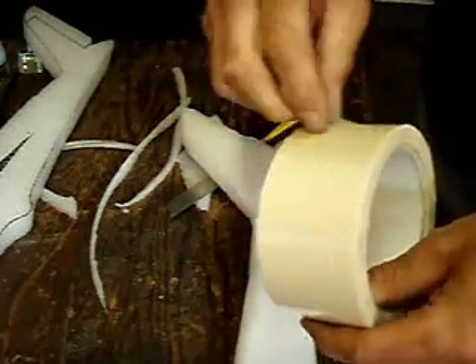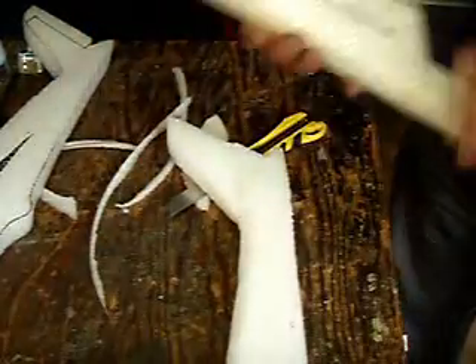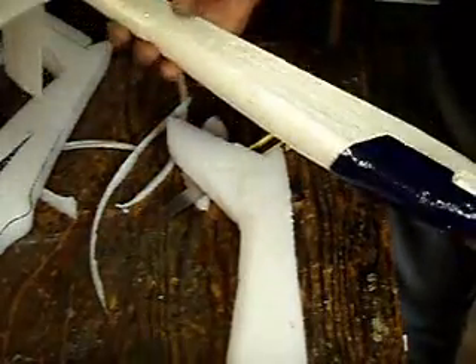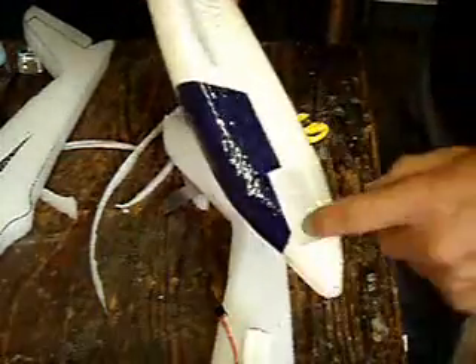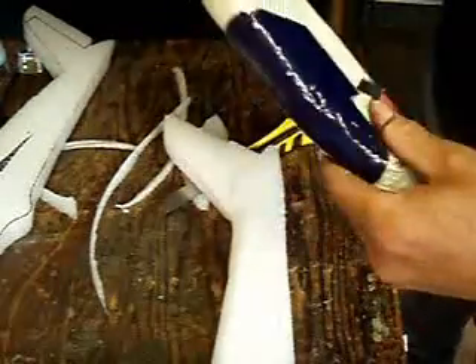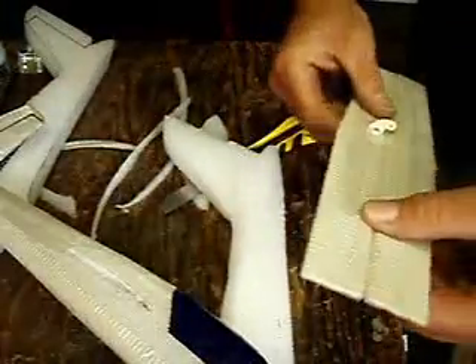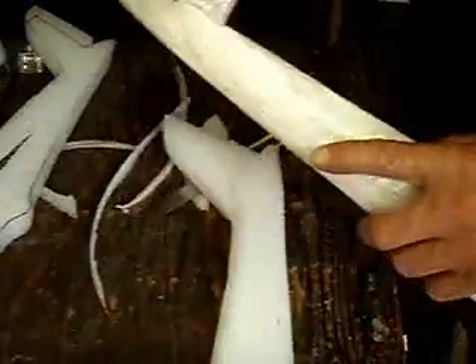Very strong — two to three layers. And when you finish it, it looks like this. Then you cut a hole for the battery. I use four AAA batteries for the glider. For the tail boom, I use a three millimeter depon with two layers of fiberglass tape.